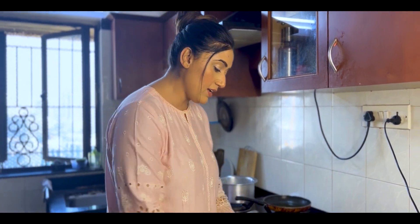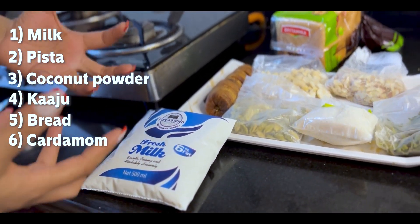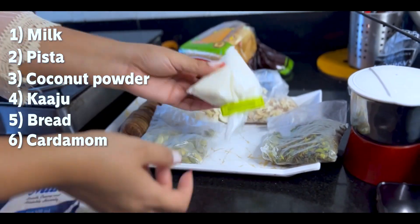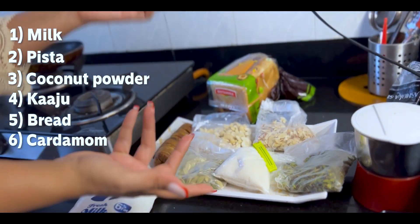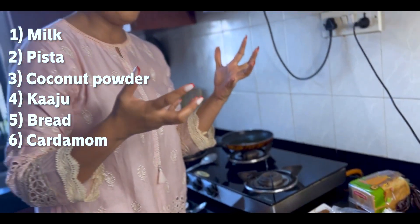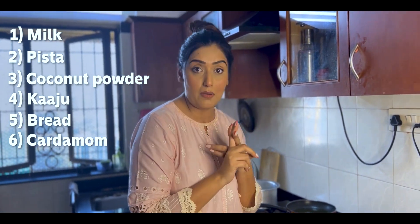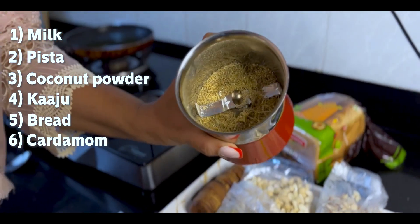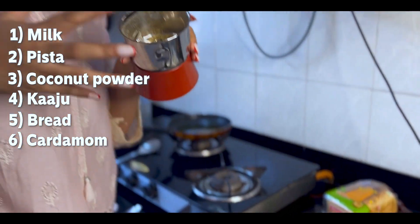First of all, milk is very, very important. I have used full fat milk because we need a thick consistency. There are a lot of dry fruits you can add — from pistachio to coconut powder. I mainly put pistachio and coconut powder. The next major ingredient is cardamom — I have it in powder form.